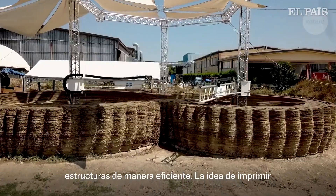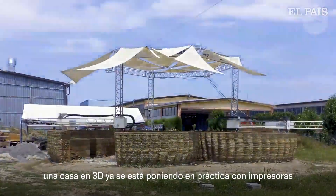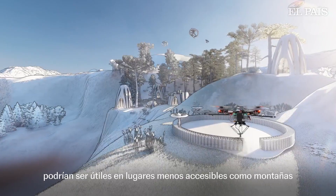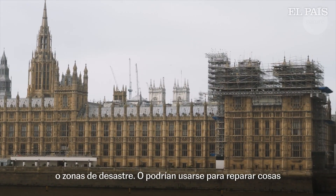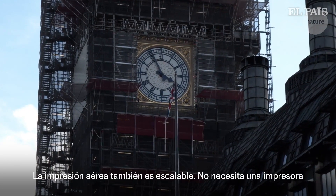The idea of 3D printing a house is one that's already being put into practice with ground-based printers. But the team think that aerial printers could be useful in less accessible places, like in mountains or disaster zones. Or they could be used for repairing things like facades, pylons or pipelines, without the need to build scaffolding.